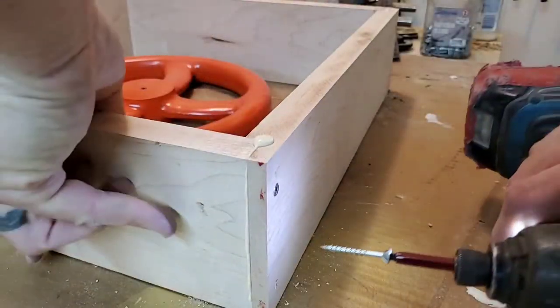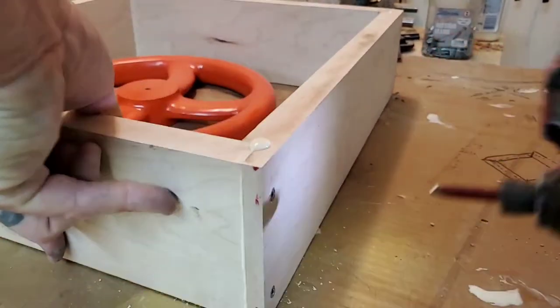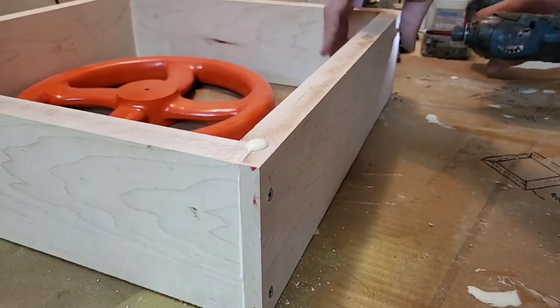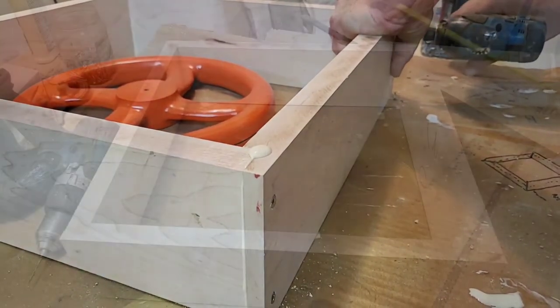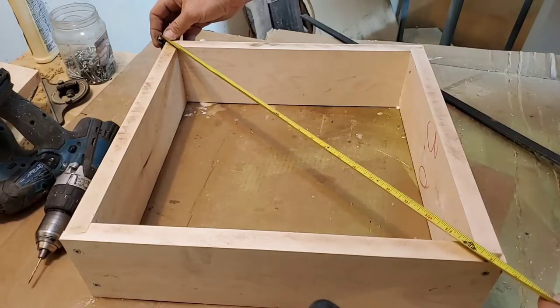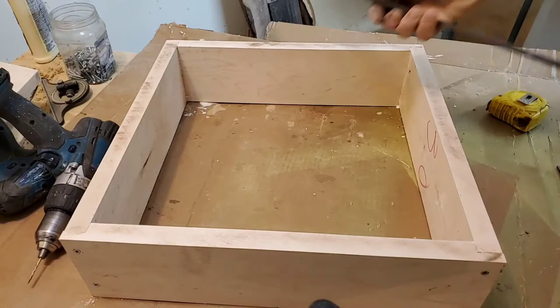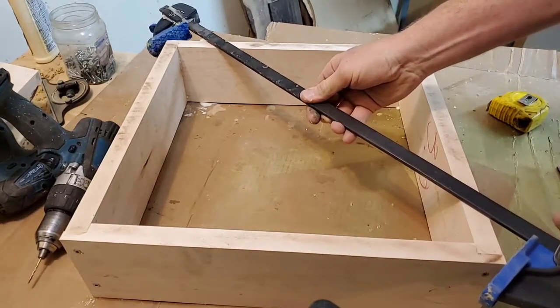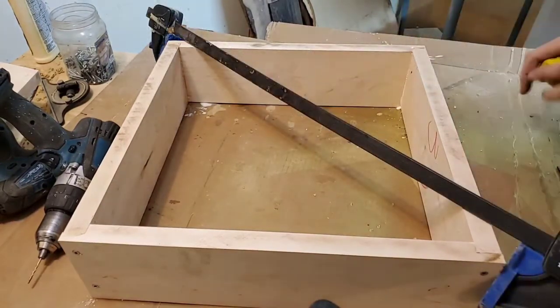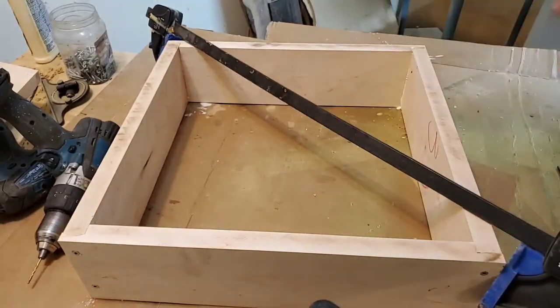We just complete this process around every corner, making sure that we get them all nice. The final part is we're going to measure corner to corner to make sure that it's square. I'll end up sticking a clamp on here just to bring it in that eighth of an inch it was out. Then I'd let it sit overnight so the glue sets up and holds it in place.